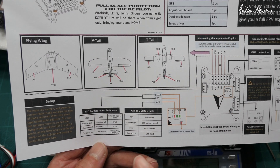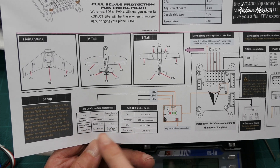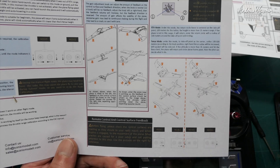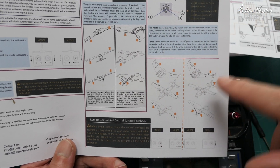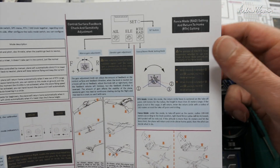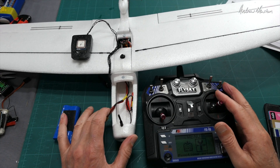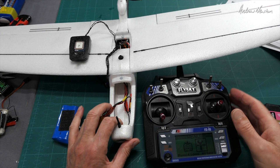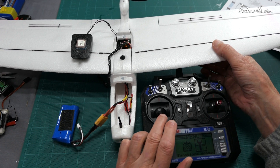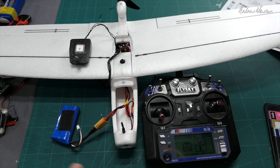All of this stuff is covered in the manual, so make sure you download and print it out. The different LED flashing patterns are explained there, the different plane types, and the way the stabilization should work — including the stabilization direction. That should be enough to get you set up and flying with your Drift and your FlySky radio. It's a great system that works really well once you get it set up; just a few little things that can catch you out. Go and have some fun — thanks for watching.